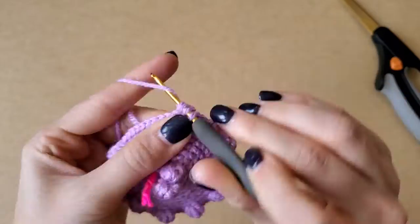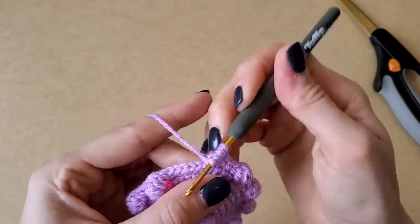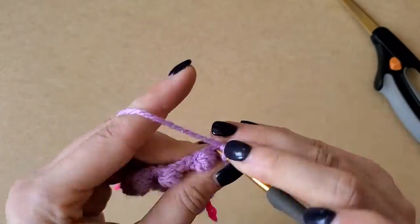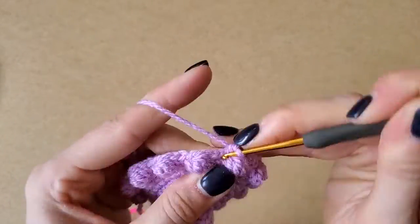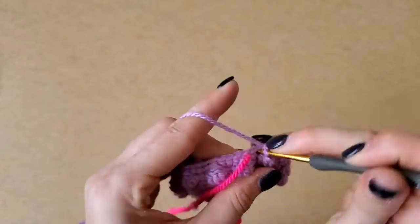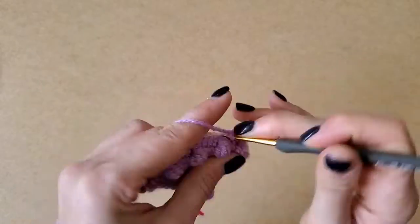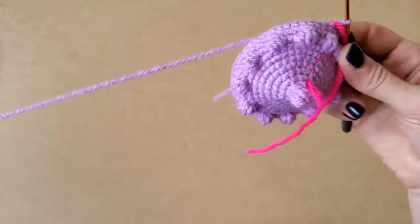Now that we've gotten past the face region, we're making a bunch of bobbles — and those are the bubbles! We're bubble-bubbling. I believe there are a couple of rounds with a four-step bobble, then it goes up to a five-step bobble, then back to a four-step bobble. There's a bobble round, then a round or two of single crochets to build space, then another bobble round, with some increasing and decreasing going on within that.